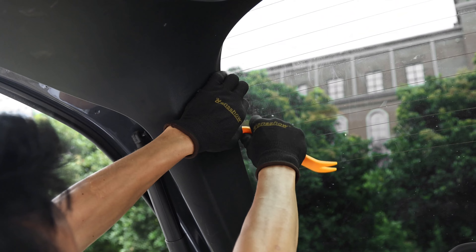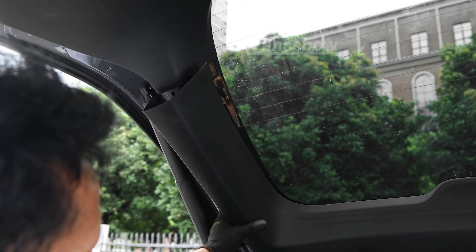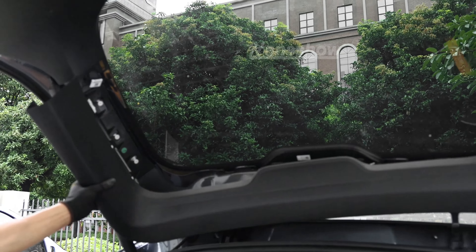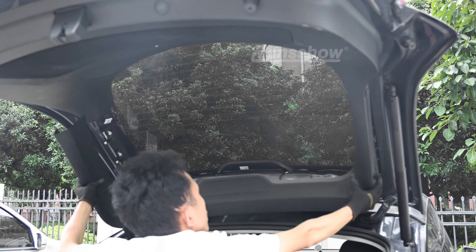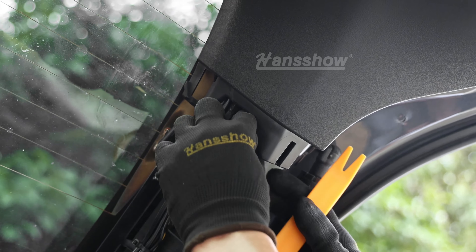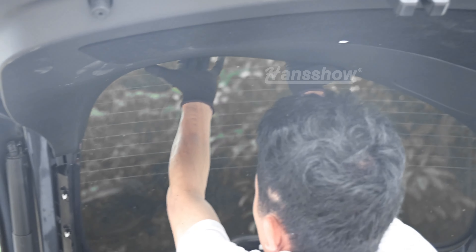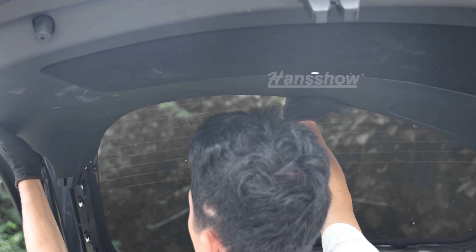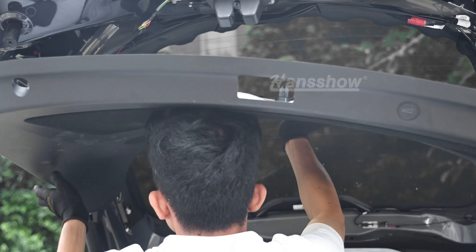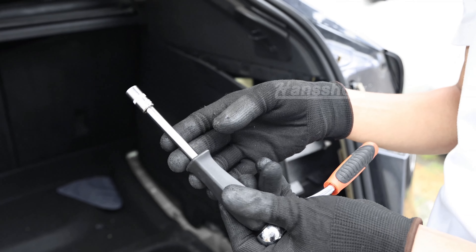Now remove the top trim on your tailgate or trunk — this is the trim on the Model Y closer to the brake light. Once you remove that, there are no clips, but there is a clip underneath that trim. Remove that on each corner by the struts. Remember to remove that before you can remove the other panel, which includes the speaker, the fabric, and the ambient lighting. Don't let it fully drop past your head — unplug the wire before you let it drop.